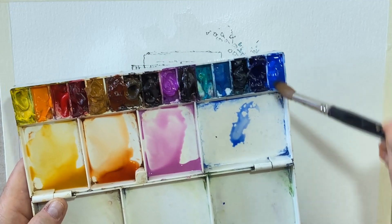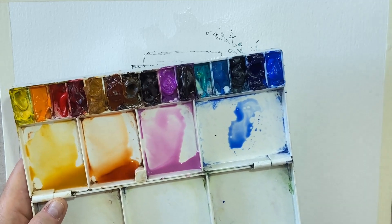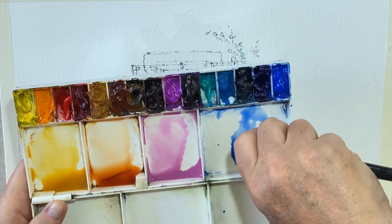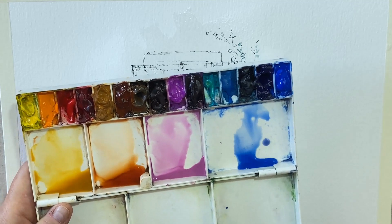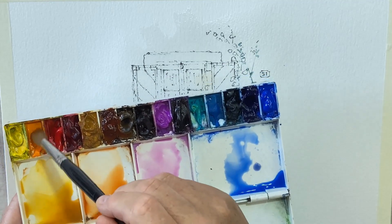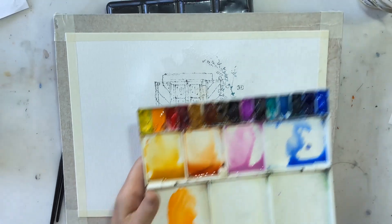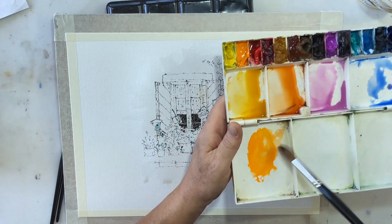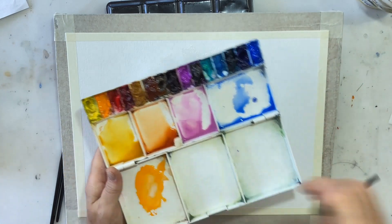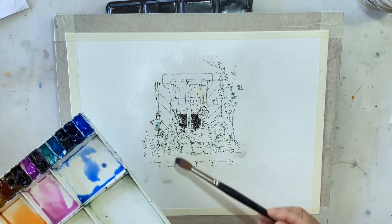I'm going to mix myself a green but I'll do that a little bit later — it's going to be in the first wash, I just won't do it straight away. So that's some blue. I'll dry my hands a little bit, and get myself a little bit of cadmium orange — put that in there. It's quite an opaque watercolor, cadmium orange. Drop of water in. So there are my mixes, nice and wet.